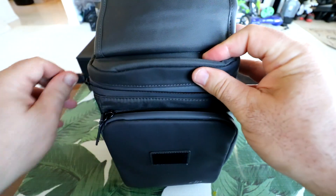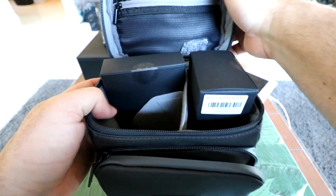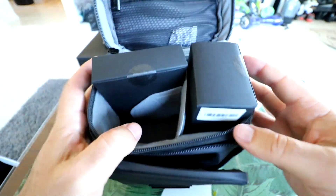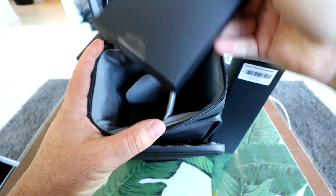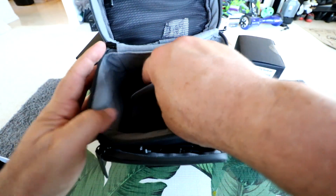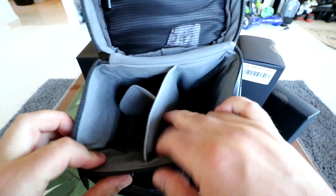Now let's unzip the top, the main pocket here. Flipping that open, we can immediately see we have a silica pack here to soak up some moisture, and a zipper into a mesh pocket where we can put all kinds of wires or small things, paperwork, whatever you want. Looking down in the main pocket, we have two boxes — one, two — and something else on the bottom that looks like the batteries, actually.